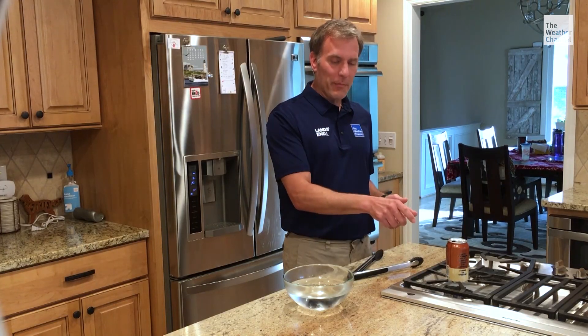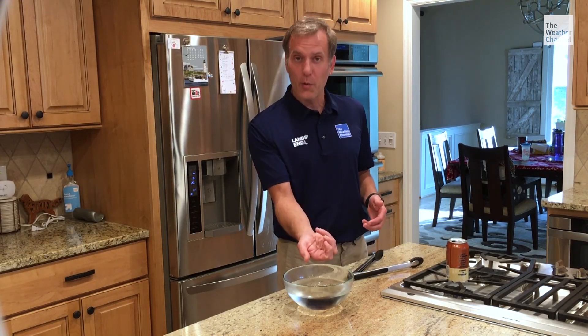We're going to take our tongs, pick up the can, flip it upside down, and quickly put it in our bowl of cold water. What that's going to do is make the water vapor turn back into a liquid, and as that happens it's going to take up less space. So the pressure on the outside of the can is now going to be greater than the inside, and the can will crush.